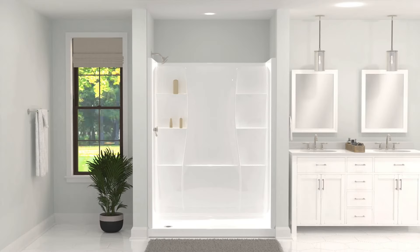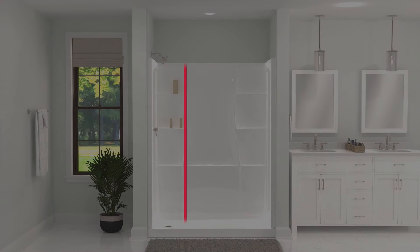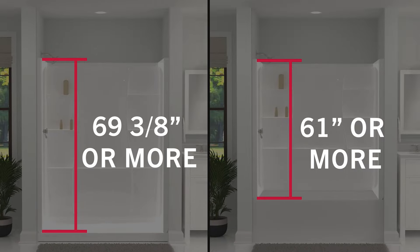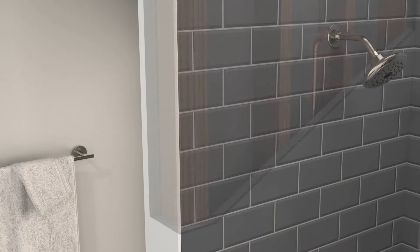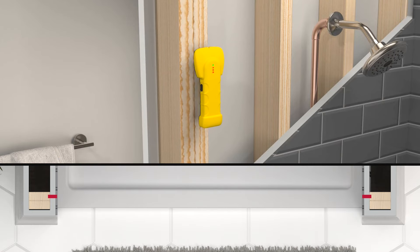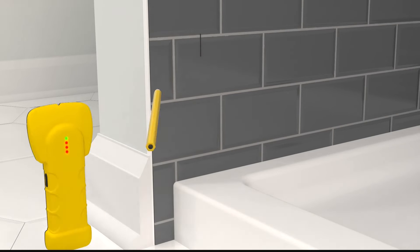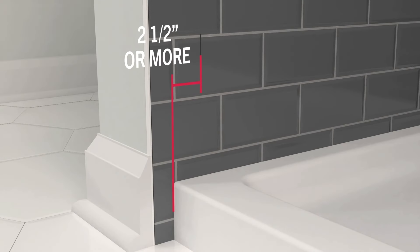If your enclosure has an acrylic surround, you'll need to check its wall height as well. This height needs to be more than 69 and 3/8 inches for shower enclosures, and 61 inches for tub enclosures. You'll also need to figure out if there's a stud near the front of your enclosure, as this is critical for an install. Once the center of the stud is found, mark its location at the bottom of the enclosure. The outer edge of the sill should be at least 2 and a half inches away from this mark, and the inside edge of the sill should be at least 3/8 of an inch away from this mark.